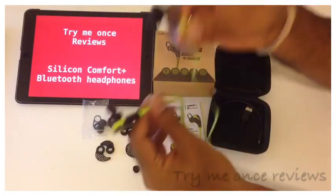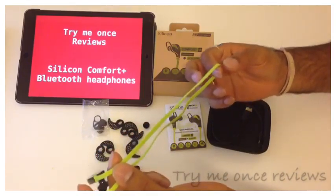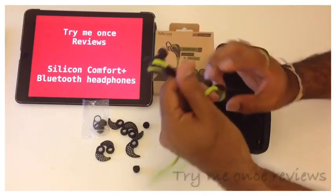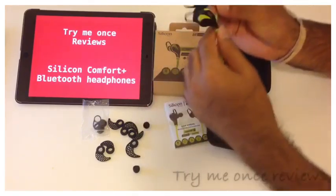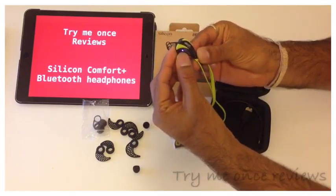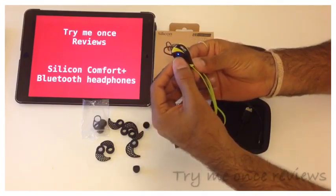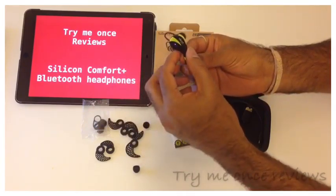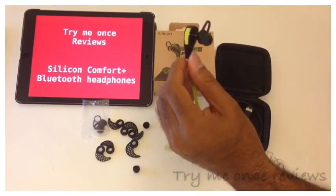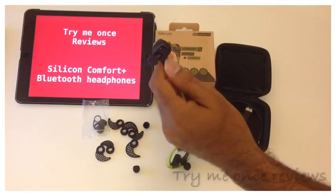The connecting wire is a flat wire, which is tangle-free. I liked it because tangling is one of the first reasons which kills a headphone. On the side where you have the power button there is a very good LED light — blue light indicates it's on, the color-changing light indicates it's in pairing mode, red means it's charging, and it turns green when charging is done.